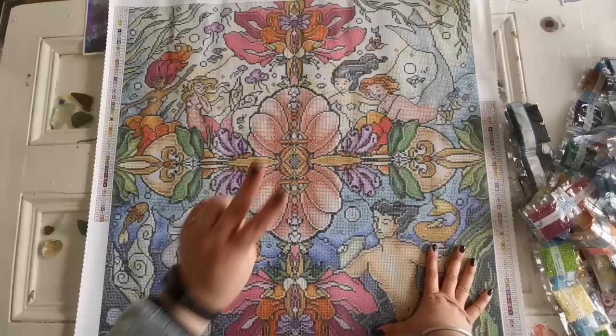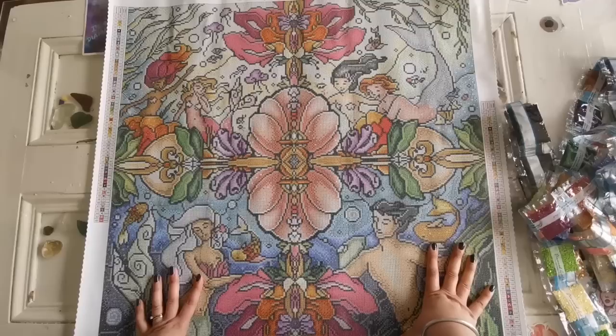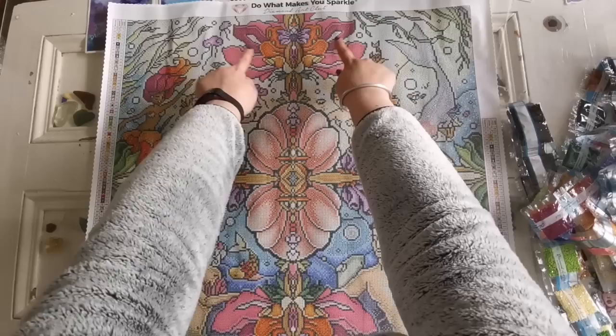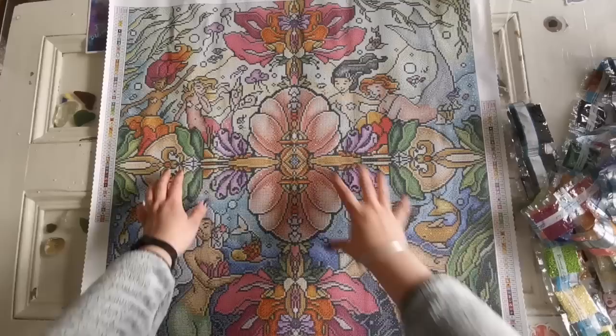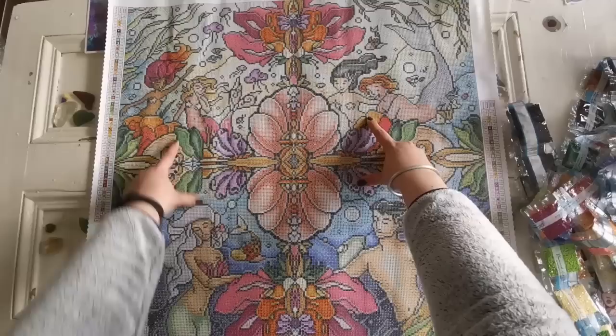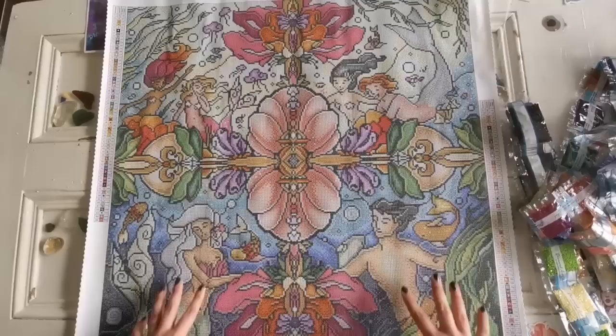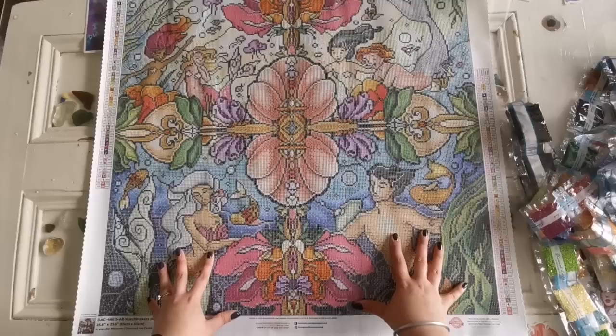Number two is the peachy AB color. The only ones I can see are in the folds of this flower and on the opposite side — just up here and up here as well. Number three is an orange AB color, highlighted here, here, and here — in the centers of these flowers, mirrored in the lower flower, and also in this fish and this fish. It's like a yin-yang fish going on down there.